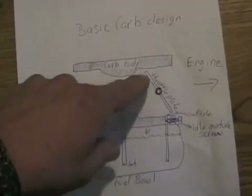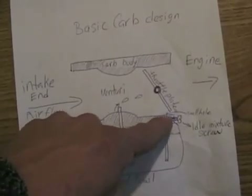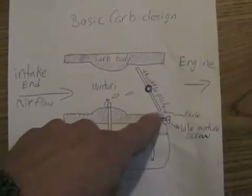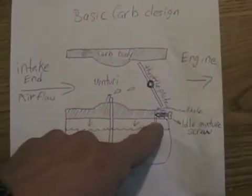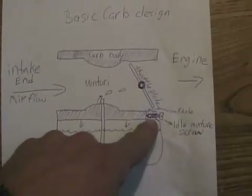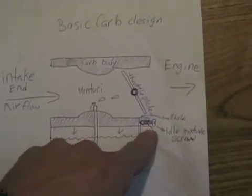When the engine's idling, the throttle plate is almost closed all the time. So there's a tiny little hole, or a couple of holes, right by where the throttle plate meets the body of the carburetor. There's a tiny jet on the bottom of that suction tube too, and an idle mixture screw. Many vehicles have their idle mixture screw blocked off so you can't adjust them.